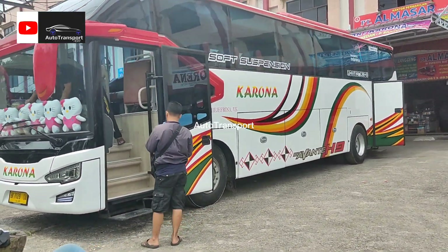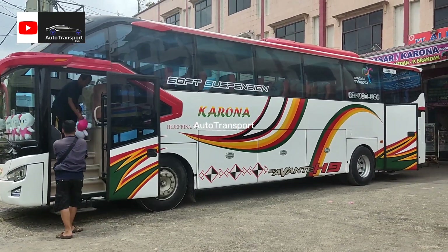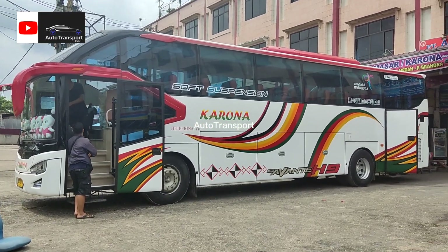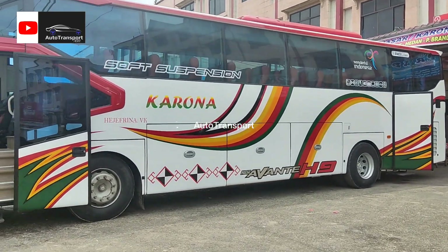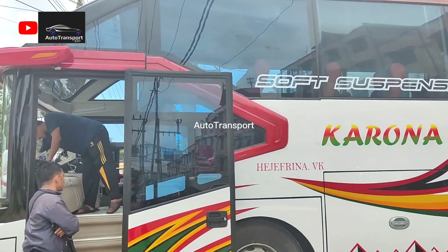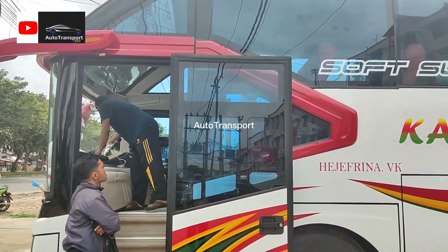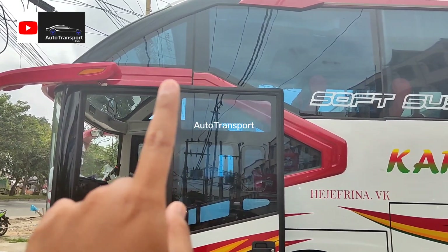Untuk sisi sebelah samping kirinya seperti ini, teman-teman. Di sini terlihat ada sambungan. Ini karena mungkin rombakan, jadi tidak menyatu. Seharusnya nyatu.